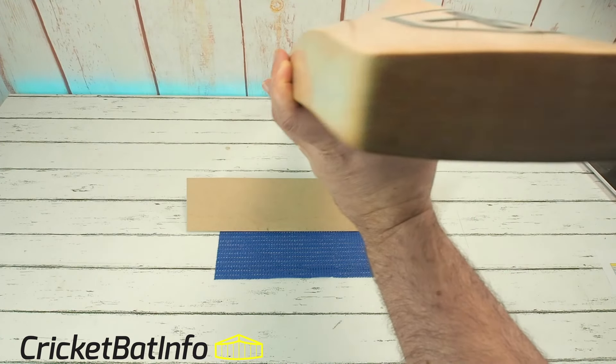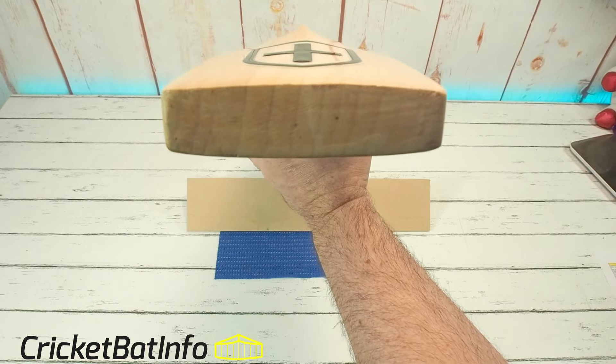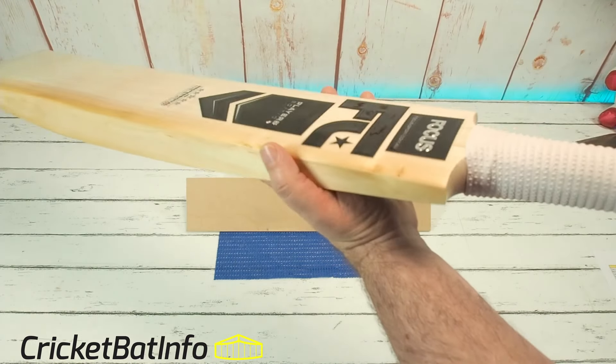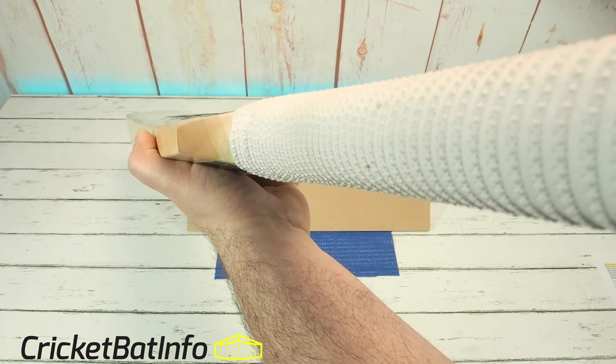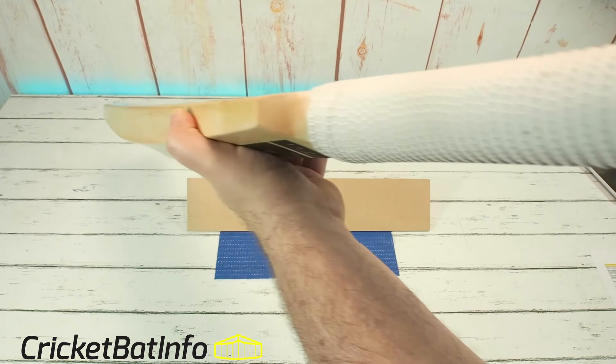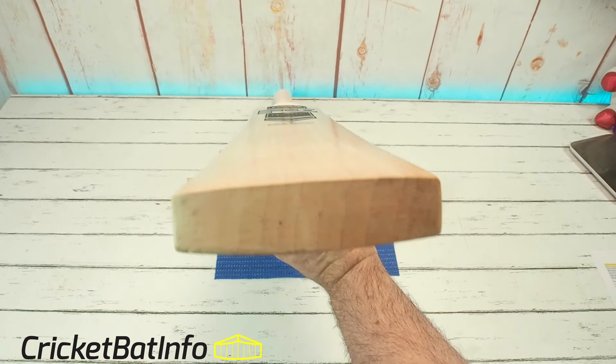Let's have another look at the bat. You can see just how nice those grains are — they're almost perfectly straight going through. There's a bit of bow there, not prodigious, just a little bit of bow, and the face is pretty much on the flat side.